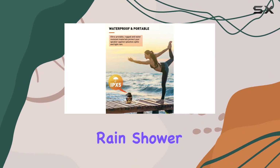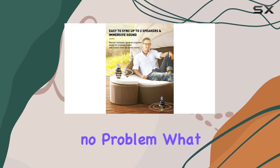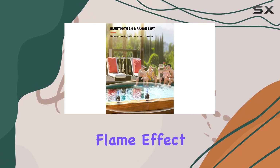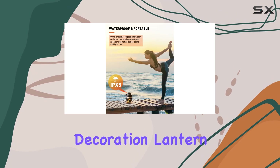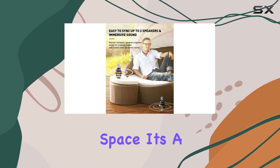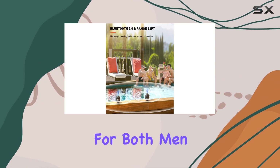Don't worry about a sudden rain shower by the pool — these speakers are IPX5 waterproof, so splashes and spills are no problem. What sets these speakers apart is the realistic LED flame effect. It's not just a speaker; it's also a torchlight speaker, LED night light, decoration lantern, and atmosphere lamp. The flickering flame effect adds a warm and cozy atmosphere to your outdoor space, making it a fantastic multi-functional gift for both men and women.